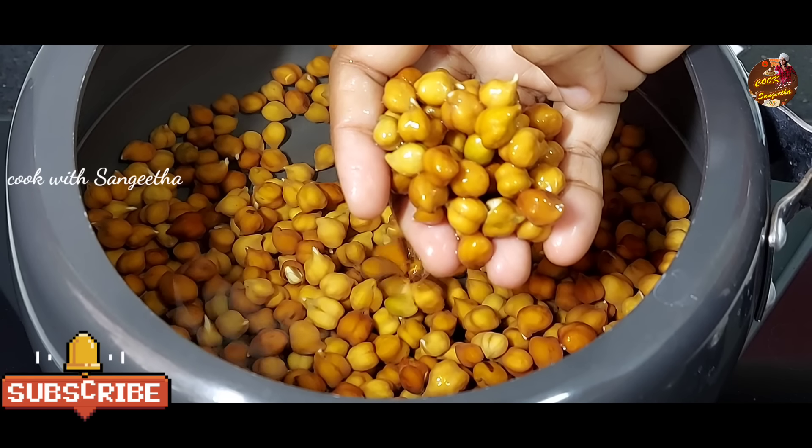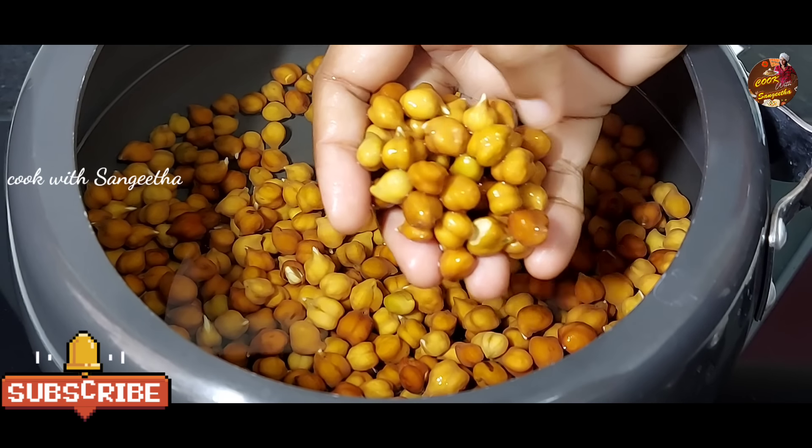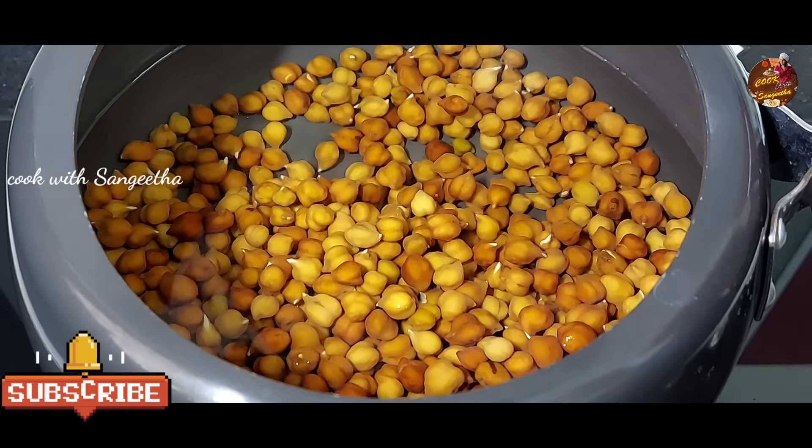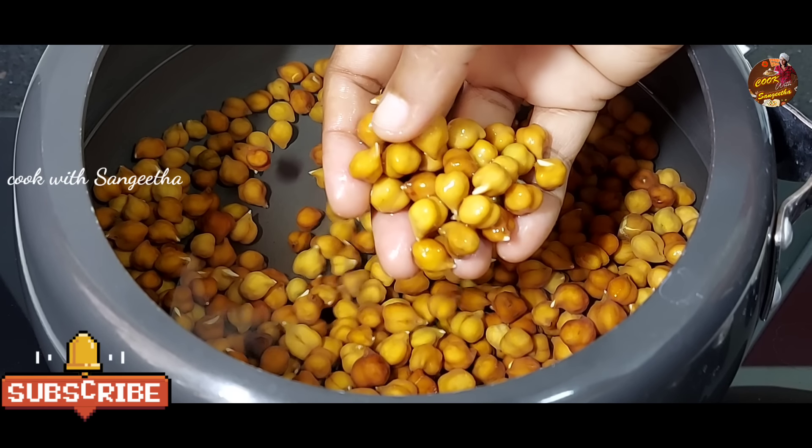The Karpusundal is soaked overnight. A full night of soaking the Karpusundal is done so you can get a good taste of the dish.